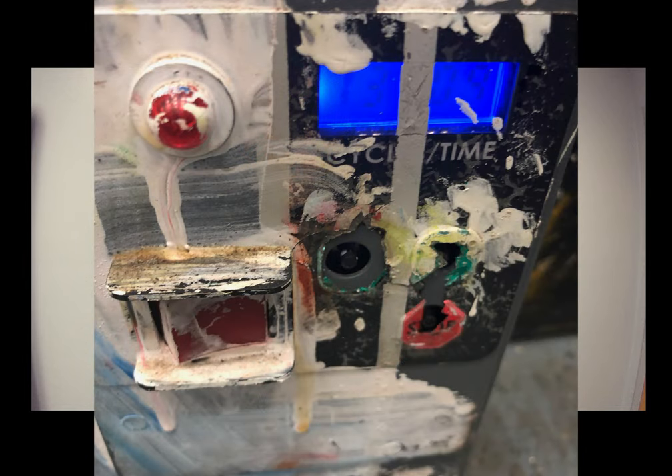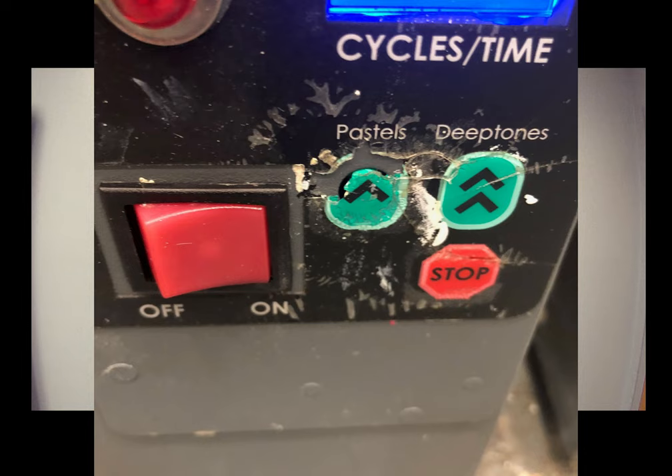Hello and welcome to Radius Tech Time. Do your digital display labels look like this? Using chemical cleaners, disinfectants, and even paint can prematurely wear out your digital display label.